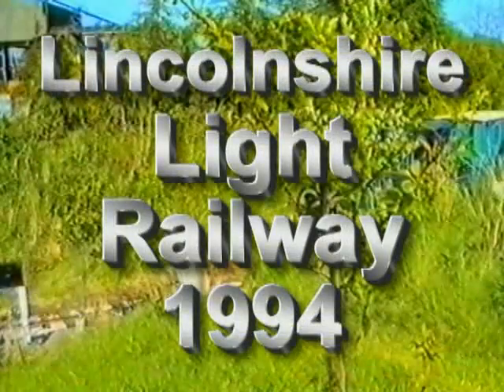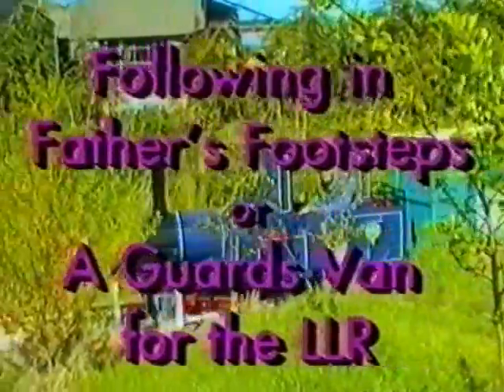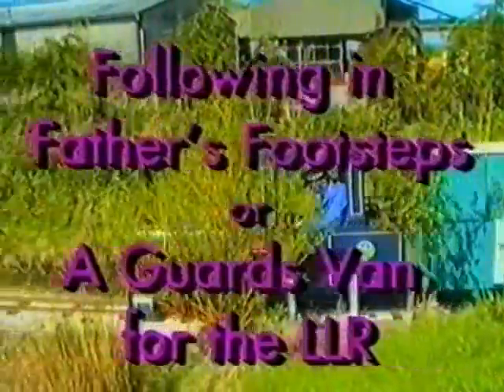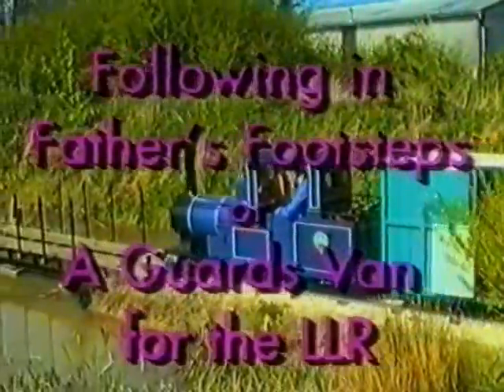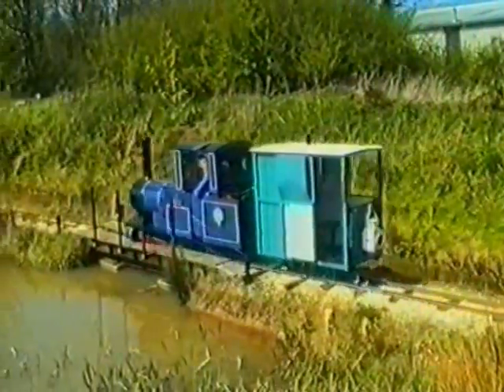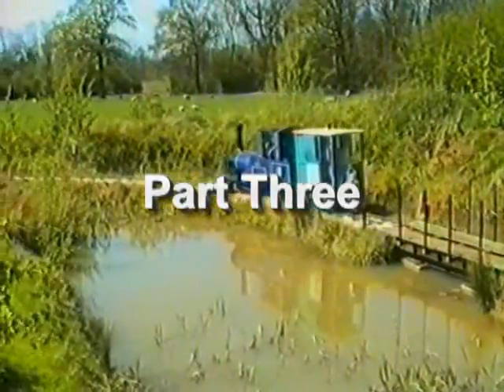In 1992, following early retirement, I spent quite a lot of time on the Lincolnshire Light Railway and Railway Museum at Boroughly Marsh on the Skeg Ness Road. This is a short film we made at the time in 1994 when I constructed this small guards van for the railway.